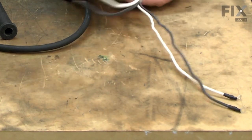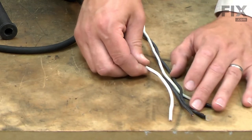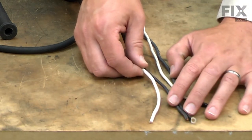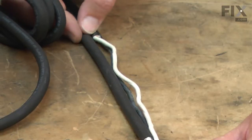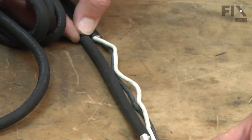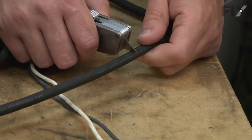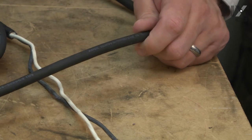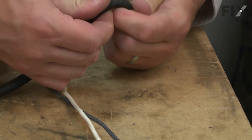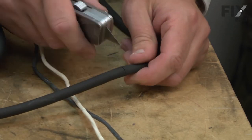You'll notice that we're going to need to strip back some of the insulation on the cord itself. I'll lay out the longest wires — which in this case are the black wires — next to each other and mark on the insulation where I need to cut. Then I'll use a utility knife to carefully cut through the insulation, being careful not to cut the wires inside. I'll cut just a little, then bend it back, making sure that I'm not cutting through the wires.